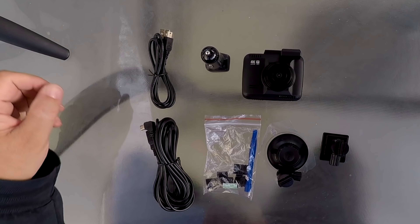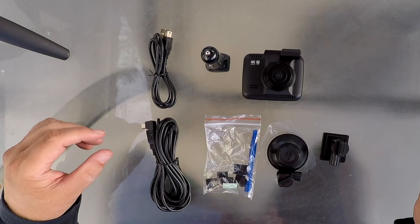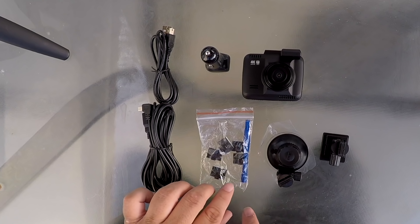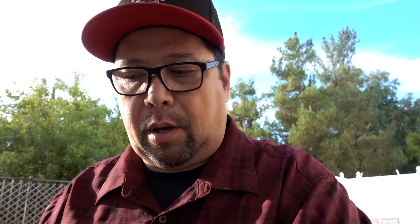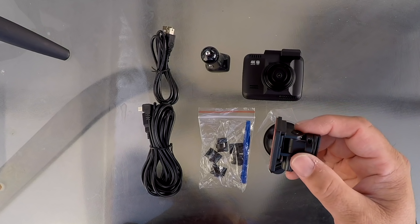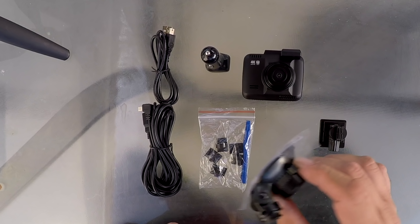I've already taken everything out. You got the camera, your cigarette lighter charger, two USB cords — a short one and a long one — cable clips for the windshield, and a little pry tool to get up under the headliner of your car if you want to tuck the cables away. You have the traditional suction cup mount and another more permanent in-place mount. The suction cup you can move around.